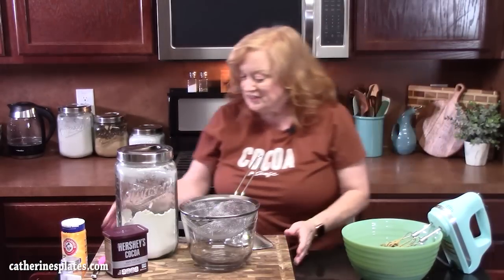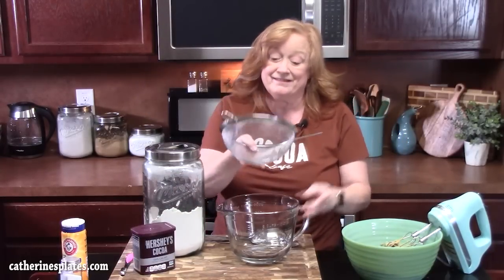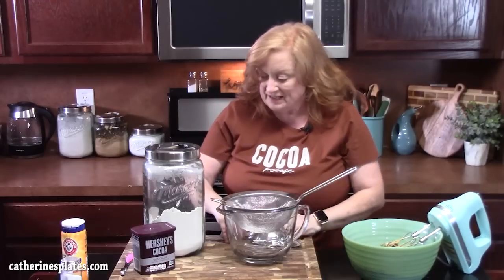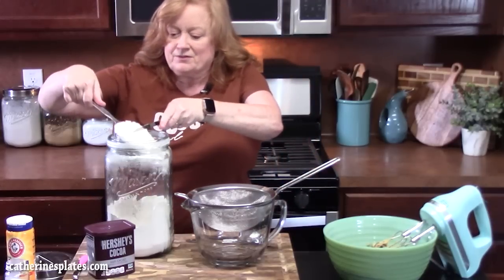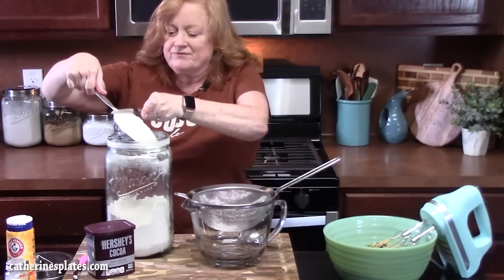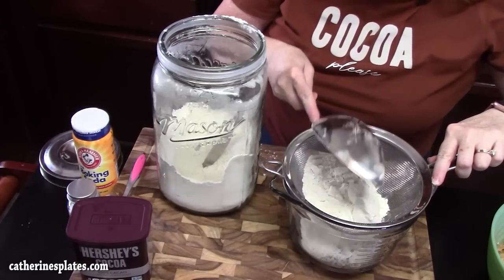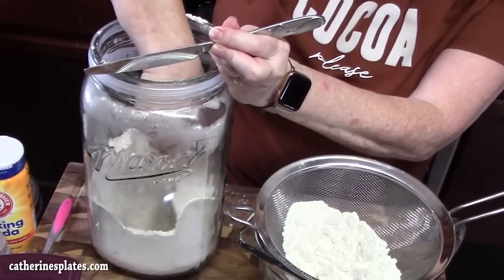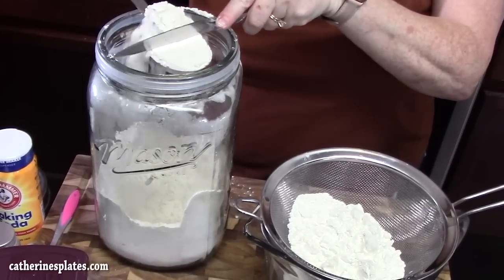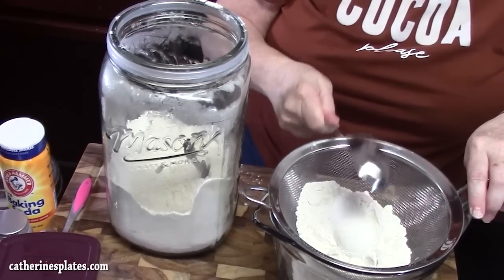We're going to set that aside and then come over here to start sifting the dry ingredients. I've got a medium bowl and a sifter. We're going to add one and a quarter cups of all-purpose flour — I've got one cup here, and then I'll go in for a quarter cup, since you want a total of one and a quarter cups.